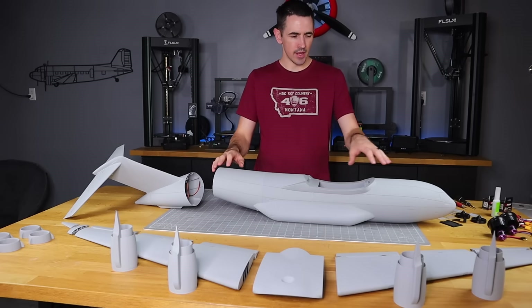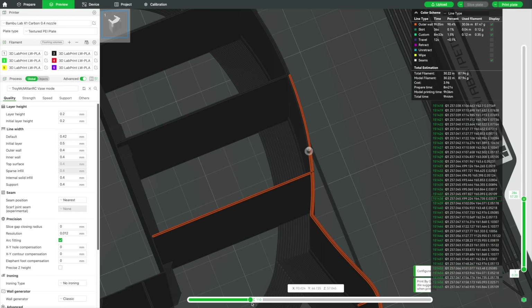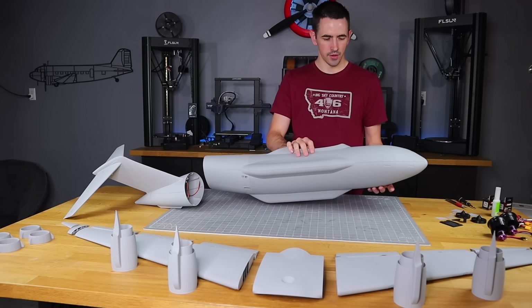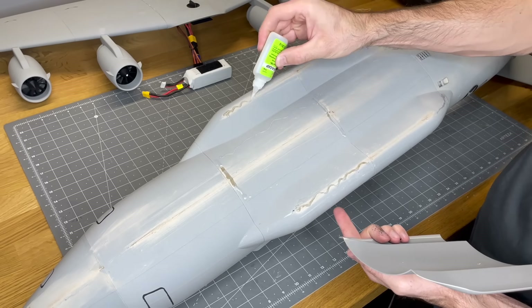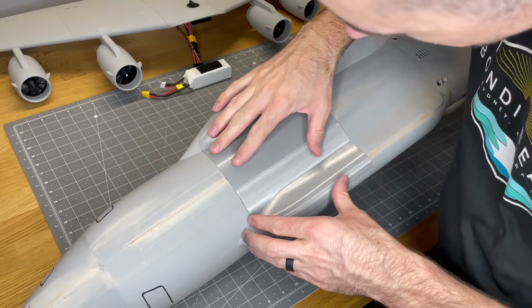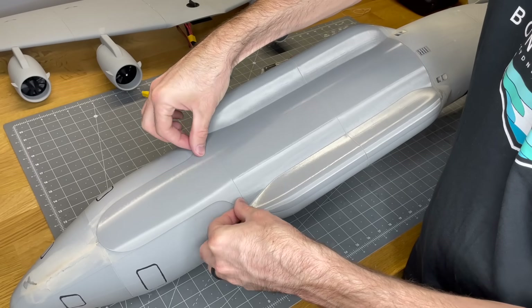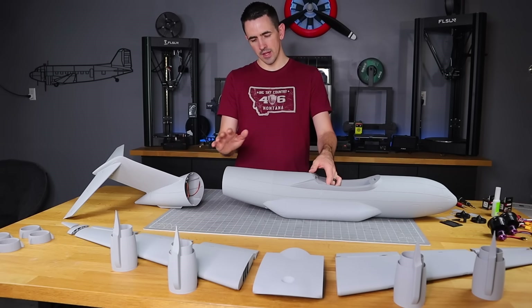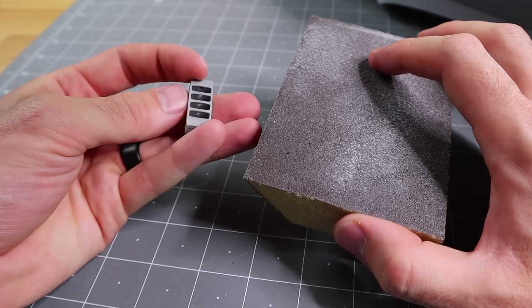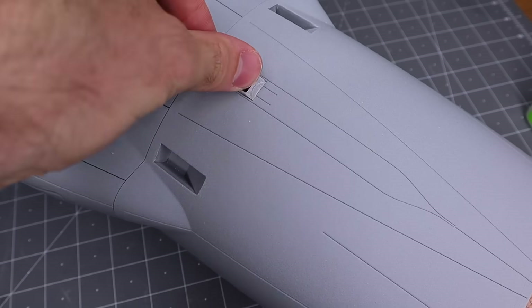I provide a couple different parts in the STL files for these sections. For sections two, three, and four I have one with an internal skid plate designed into the bottom, or you can print them without skid plates to make it lighter. I also provide an external skid plate you can print in regular PLA and glue on after. Fuselage number five has a parachute option or no parachute option — I designed it to be as lightweight as possible so you aren't adding too much extra weight.